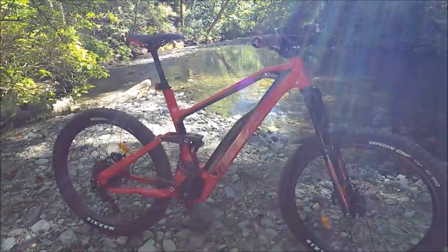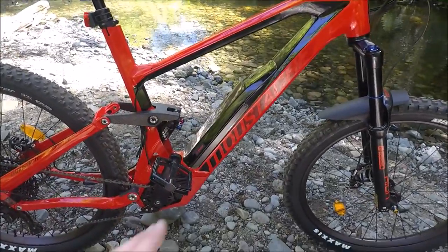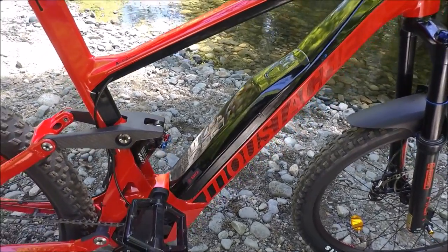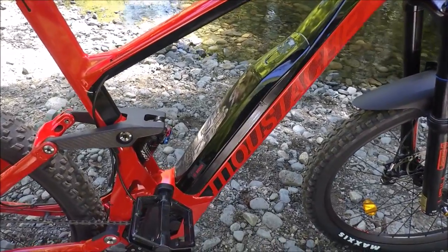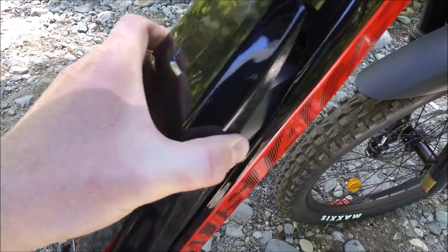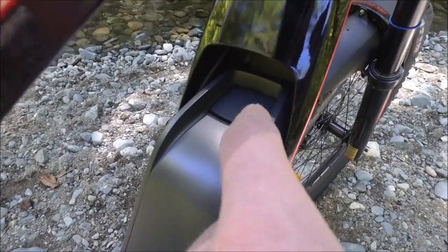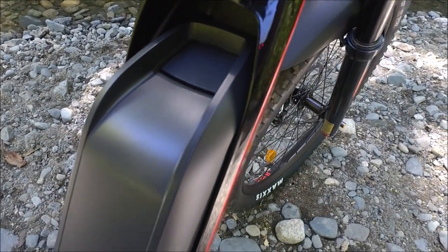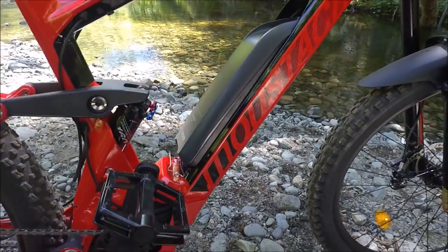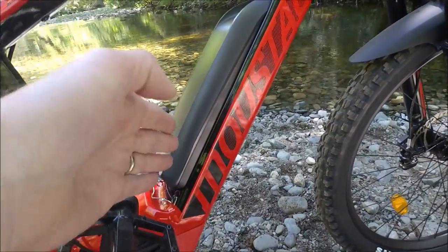Let me start with the hidden power system Mustache uses on their Bosch-powered e-bikes. The battery is integrated into the down tube — this is actually a standard Bosch power pack, not the new power tube designed to be integrated into the frame, and that's actually a real advantage. To remove it, I just slide down this rubberized cover, pull it off, and now you can see the Bosch Power Pack 500. It has a carrying handle to make it easy to swap, it's plastic instead of aluminum bringing the weight down, and it lowers the center of gravity.